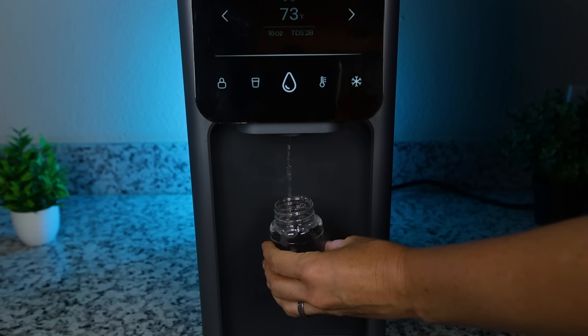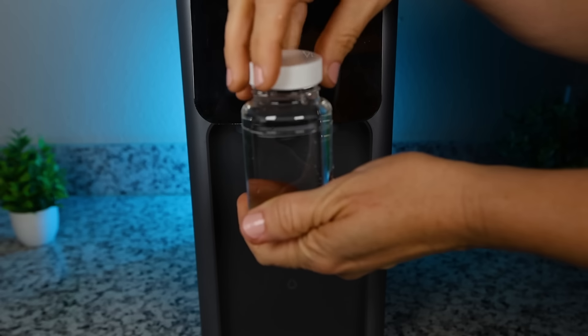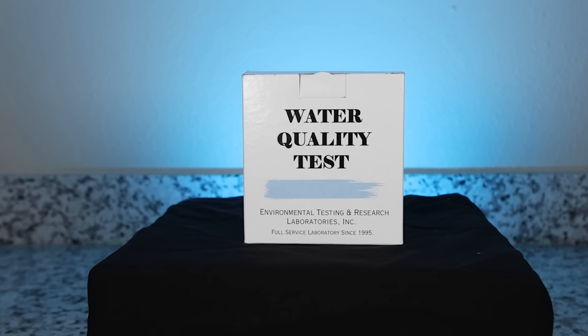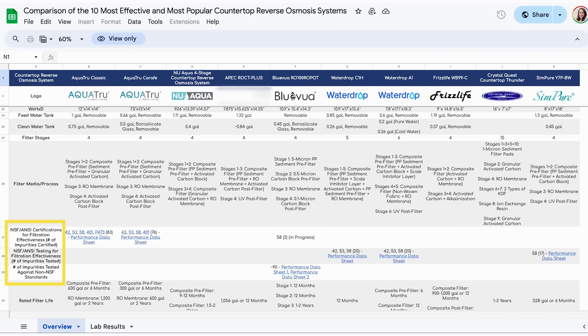One way to go about this is checking each product for official NSF certifications for contaminant reduction. These played a huge factor in our evaluation, but not every product that lacks NSF certifications has to be bad, especially when it comes to reverse osmosis systems. So that's why we conducted our own lab testing — we took water samples from all 10 filters and sent them to a professional third-party lab for analysis. We also checked for any NSF and other testing that a company may have conducted.